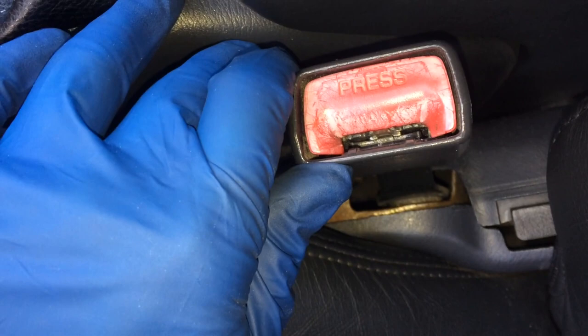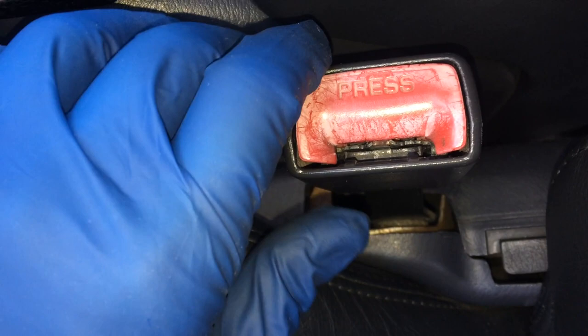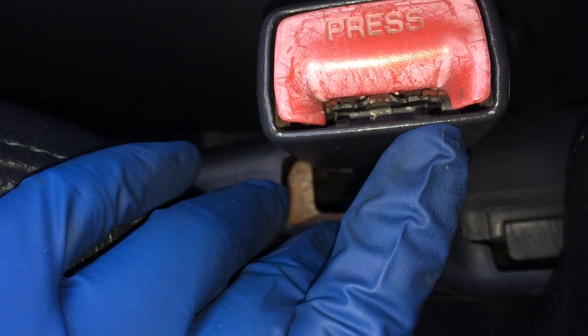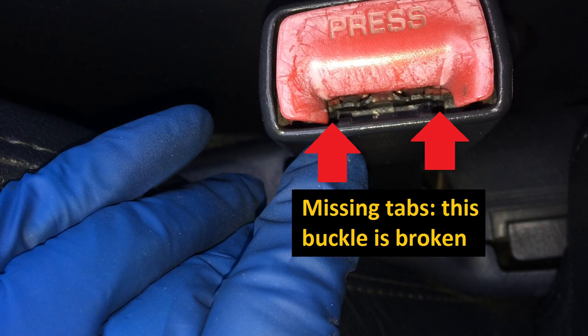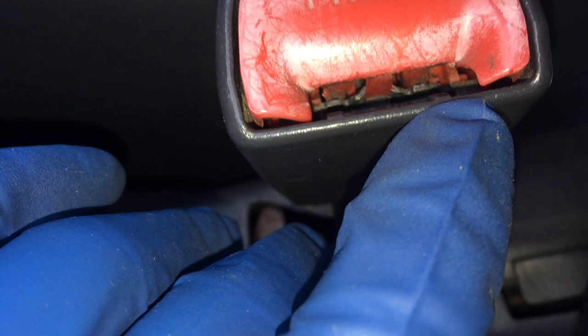Before disassembly, I want to share something I learned in the process. The first thing you want to do is a visual inspection. In doing this disassembly, I learned there is a way to visually inspect and know in advance whether you've got broken parts inside. Look carefully right in this spot and that spot — you're not seeing the parts that ought to be there on this belt buckle because they are broken.